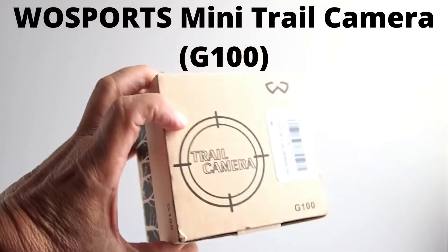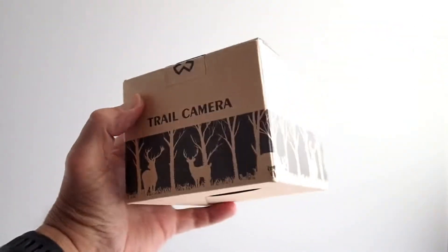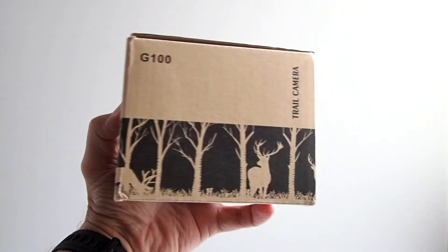Hi, this is Rob. This is the Wolf Sports G100 Mini Trail Camera. It comes in this box.